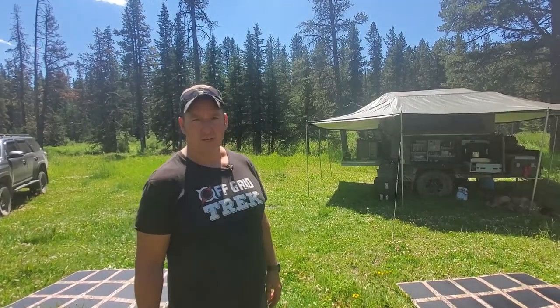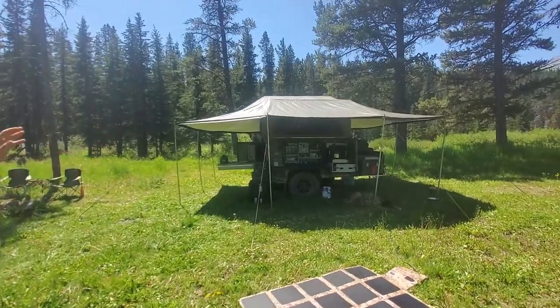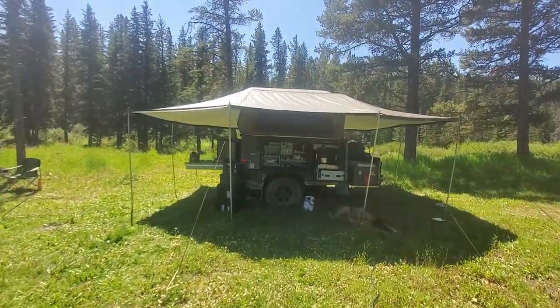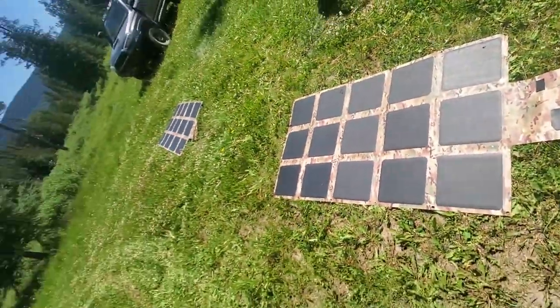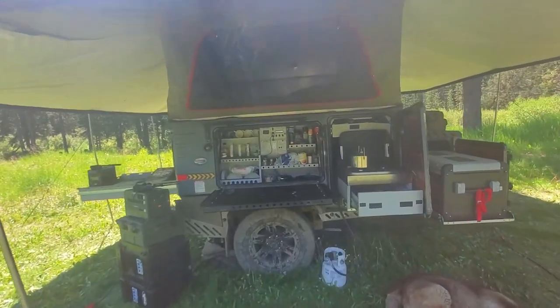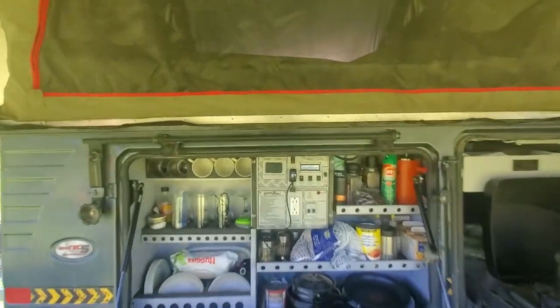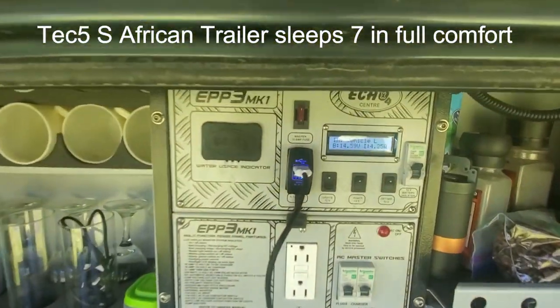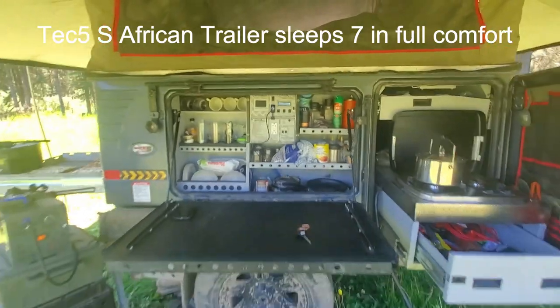This is our Tech 5 from South Africa. It's got a dual battery setup. Everything's powered from one of our solar blankets — it runs everything: the fridge, freezer, the hot water on demand, the shower. Traditionally we have one solar blanket with us, and partially through the day we can actually run power and we're usually topped up very quick.